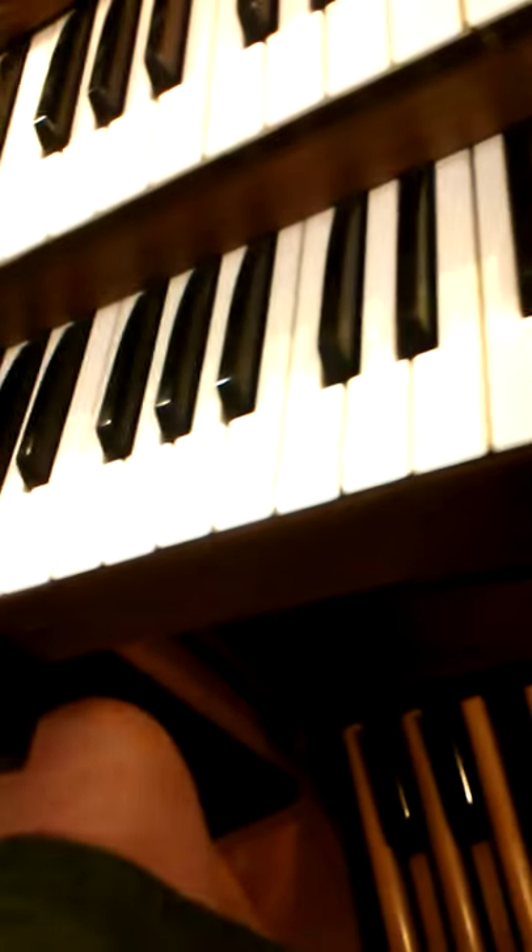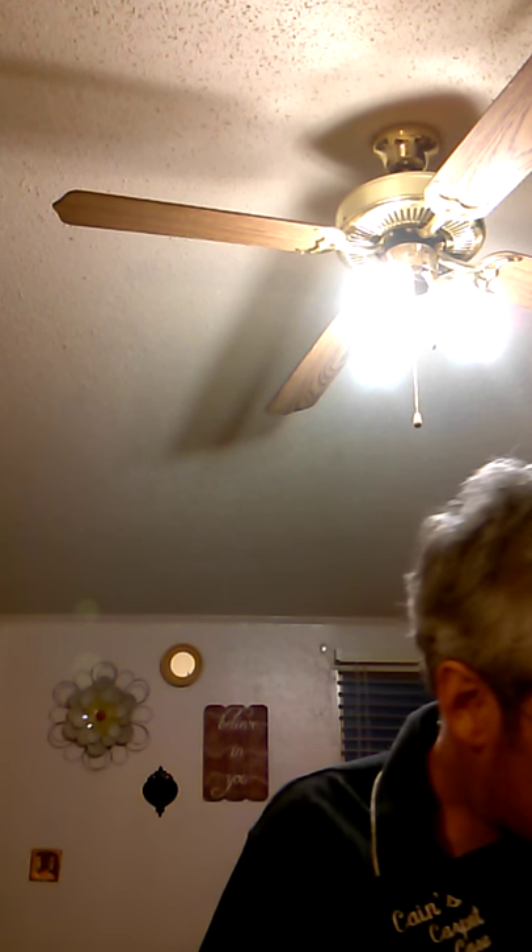And so I'm going to, without any further ado, just sit down and play you all a tune for you all to enjoy.